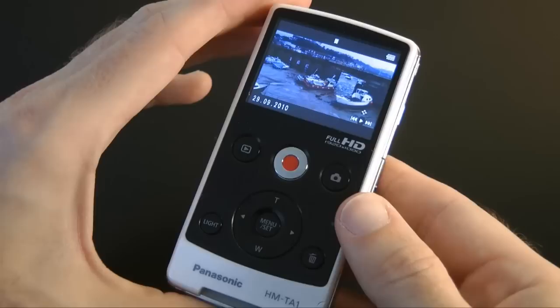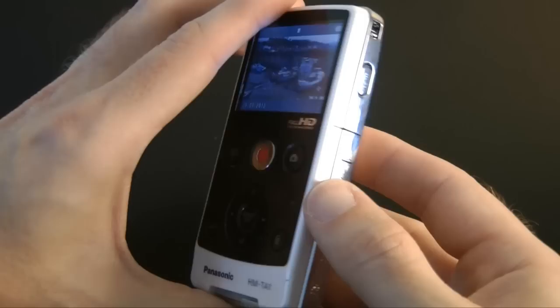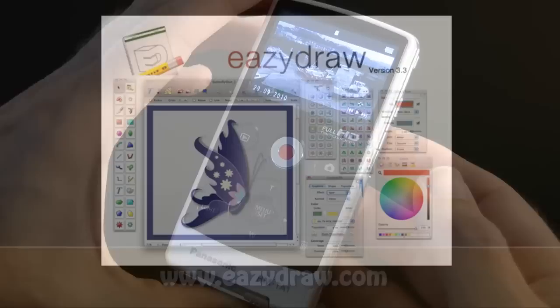Thanks very much for listening. Please do come back soon and check out more video reviews on the Geekanoid channel. This video review is sponsored by EasyDraw, making drawing fun on Mac OS X.